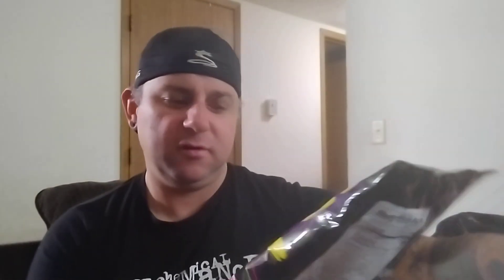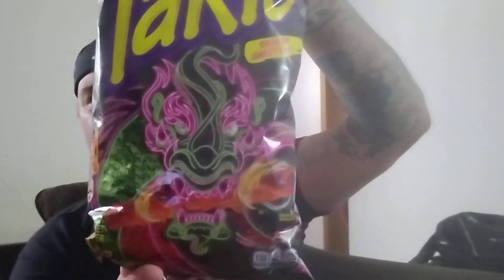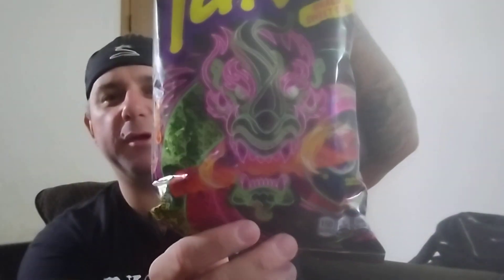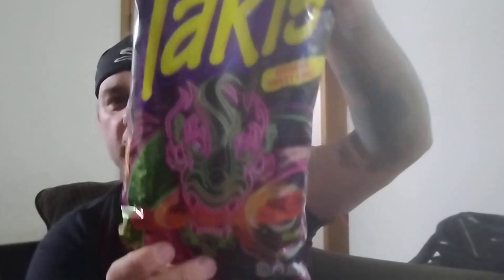Alright. Dragon Sweet Chili. Wow, doesn't that picture just look so gnarly? Pretty cool. It would make a really cool looking tattoo. It's like the dragon here has got a big Taki in its mouth. I feel like the lighting is off here. On my end it kind of looks a little hazy. These look totally different — they're a little bit lighter, more orange, looks almost like cheese.